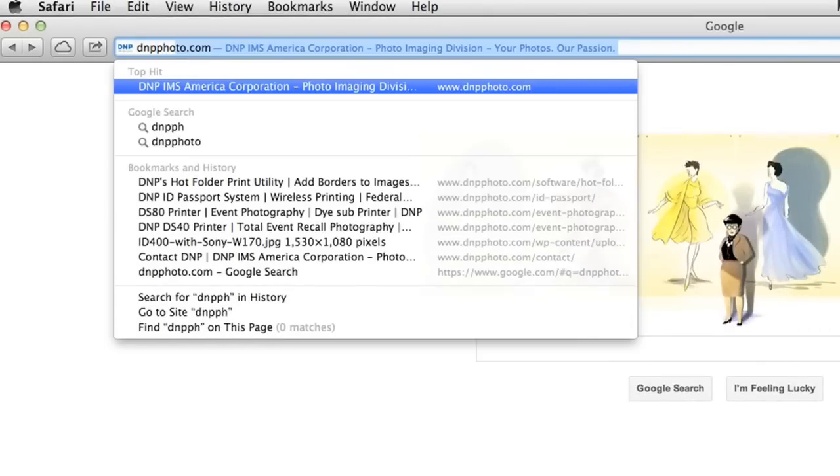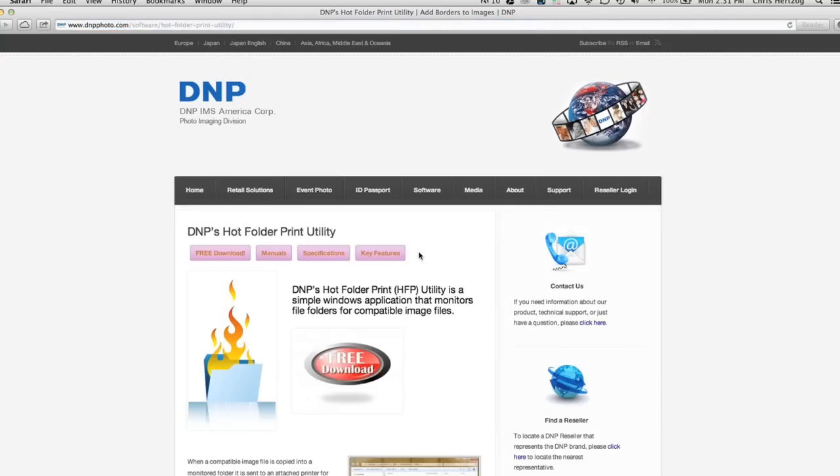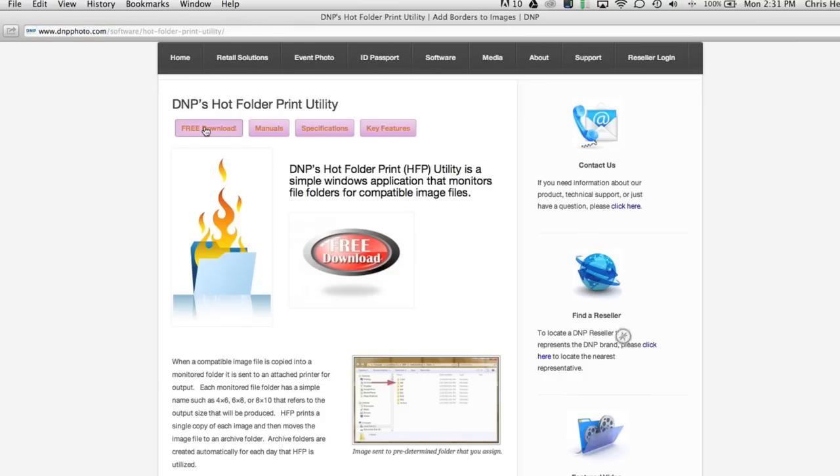The DS80 comes with Windows and Mac drivers and is compatible with our Hot Folder application, which allows users to easily auto-size and add borders to images without hours of software training. The DS80 is the best value and quality choice for today's digital photo professionals.